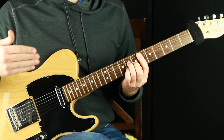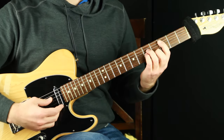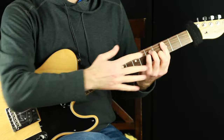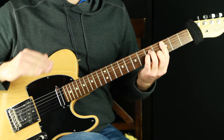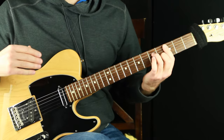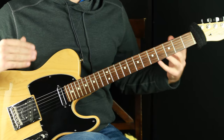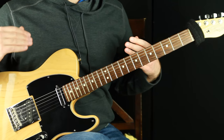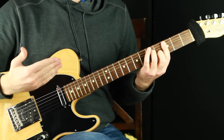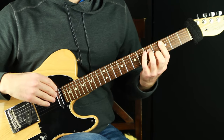In that previous video we did seven different voicings over E flat major seven. I got a request to do more of these types of videos with other chord types, so we're doing minor seven this time. You can think of it as minor — we're going to play a bunch of stuff that all represents a C minor chord. This time we're going to up the game and do 14 voicings of C minor seven.